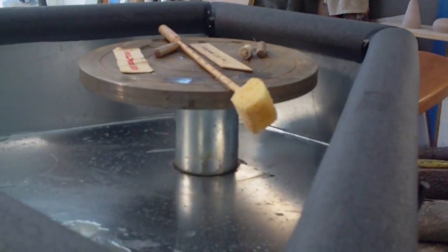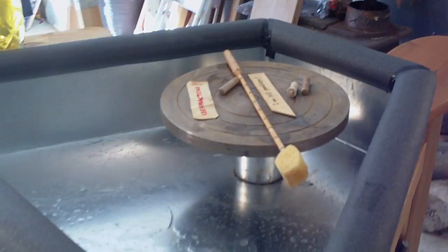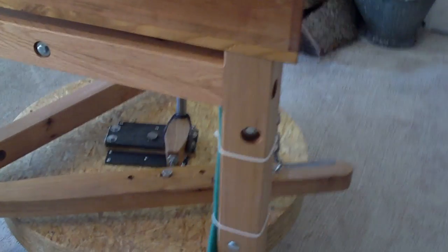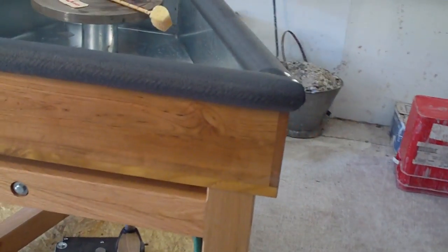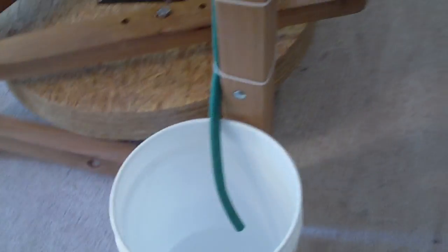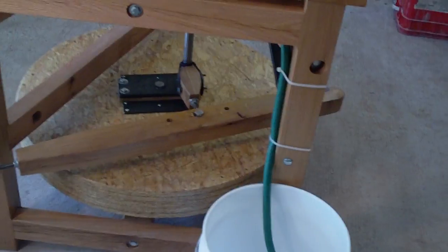As you can see, underneath the wheel head there is a collar to prevent any clay or water going down into the bearing. On the leg here, strapped to the leg, there is a green piece of pipe which connects underneath to that exit hole. So if you want to drain all your slops and excess water out, all you do is put a bucket there — that's what you do.